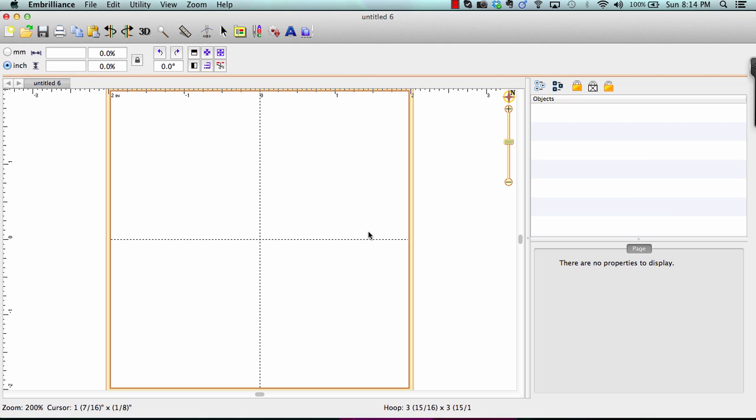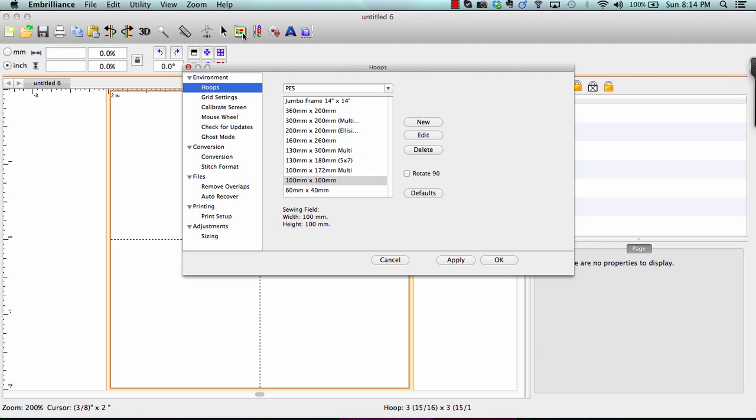Let's see how easy it is to use the multiple hoops that have been added to Embrilliance Essentials. First, let's select our hoop. Choose it from the hoops listed under your format. The new hoops that are multi-position will have the word "multi" listed here. If you do not see them and you have installed the latest version, click on the defaults and this will reload all of your hoops.